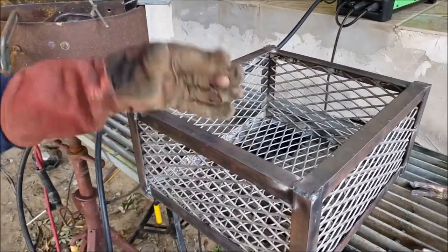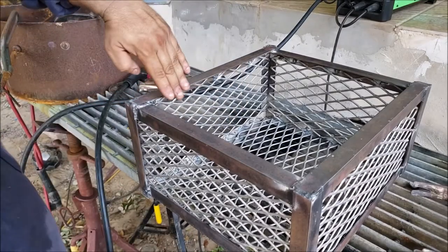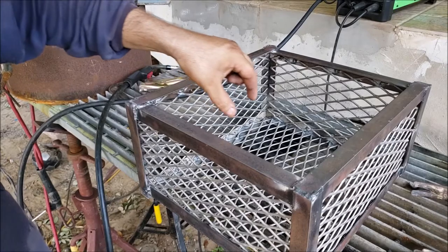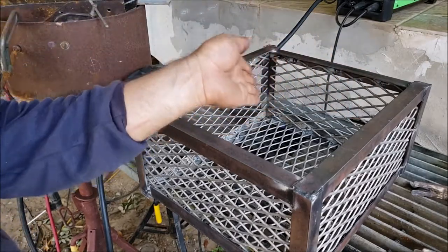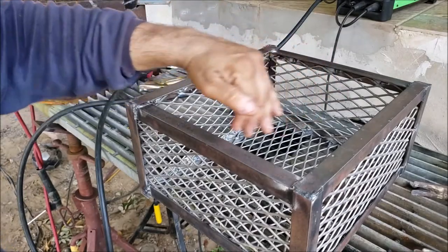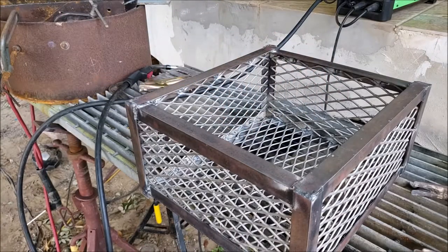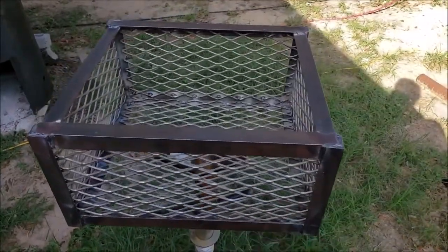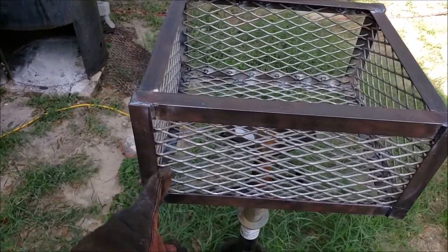There you have it. If you want to put some tea plates in here, you can — it's a flat piece of steel and then two pieces of steel this way, and then on the opposite end you can do a minion or a snake method if you want to do a long cook.